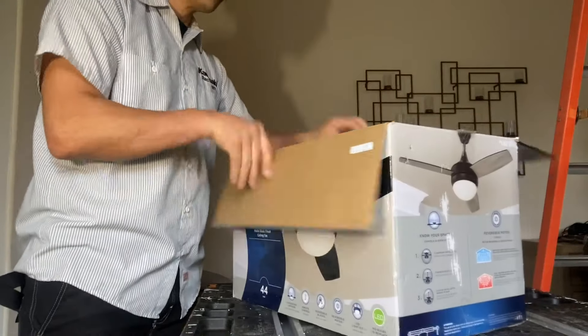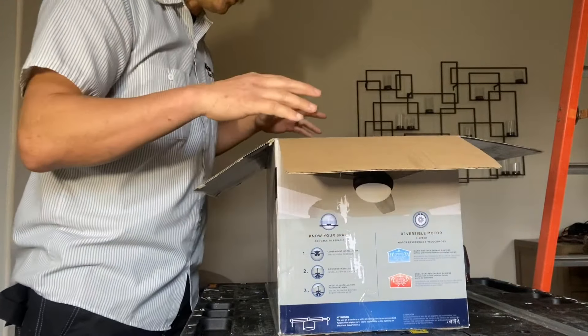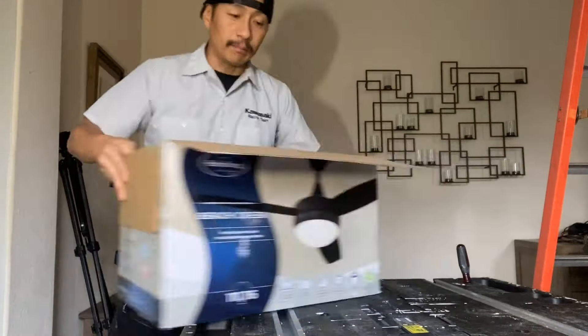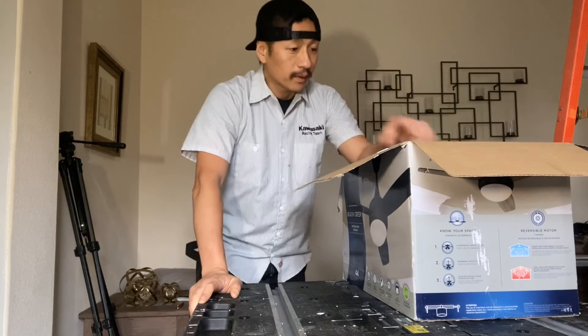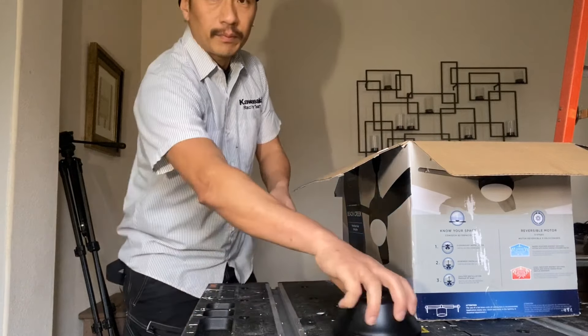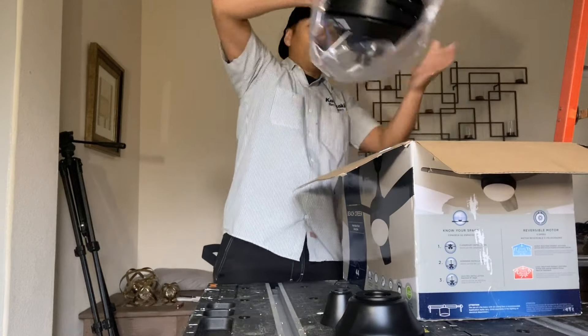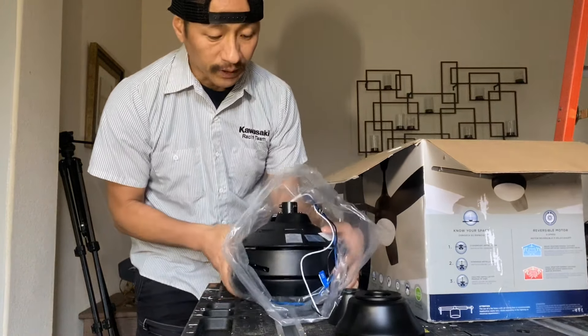Now most of the stuff was already taken out and I just kind of threw it back in here so that you guys can get a good idea of what to expect in a box. If you've never put up a fan before, this can look a little overwhelming, but I assure you it's not that difficult. So it's got some flashing and of course the motor itself with the built-in LED lights.